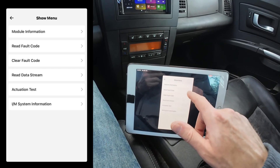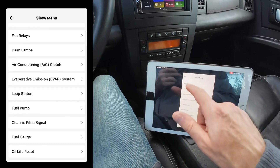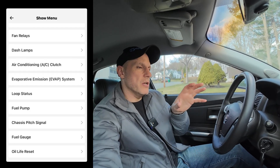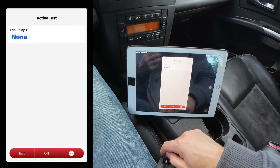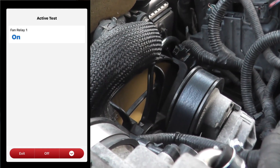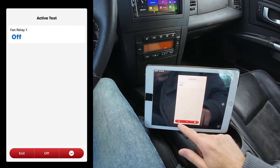If we had a fault code, you would just press read fault code. But let me jump over to actuation test — engine output controls. Look at all of these things: fan relays. Years ago I did a video on how to test fan relays — your car's overheating and you're not sure if the cooling fan is turning on. I went through this whole thing on how to remove and test them. Now you can simply turn on the fan from your phone or tablet. You press on and it kicks the fan on. That checks all the fuses and relays, and verifies if you have a problem with the cooling fan or maybe a different issue.